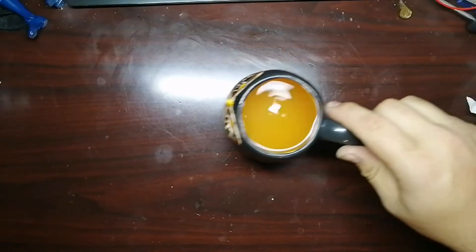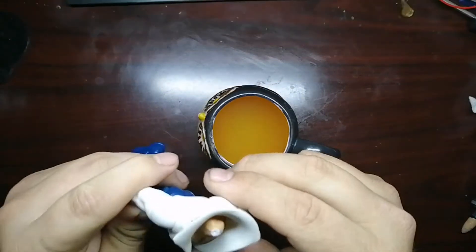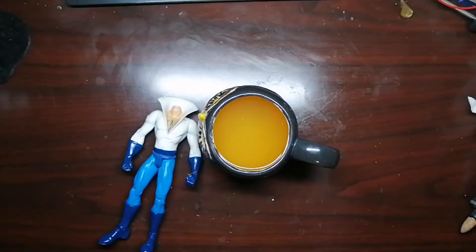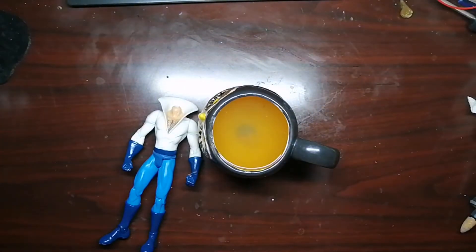Hey there guys, your good buddy Eric from the Action Toys John. Today we're doing more net peg replacements on figures that have not made it very well through the times.